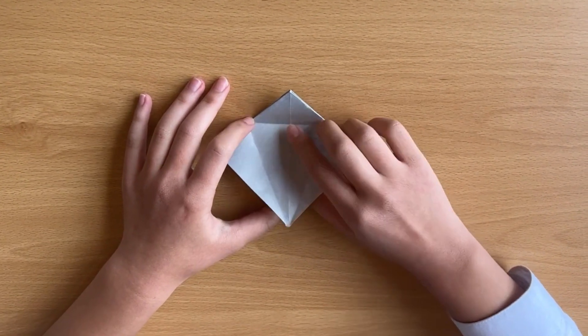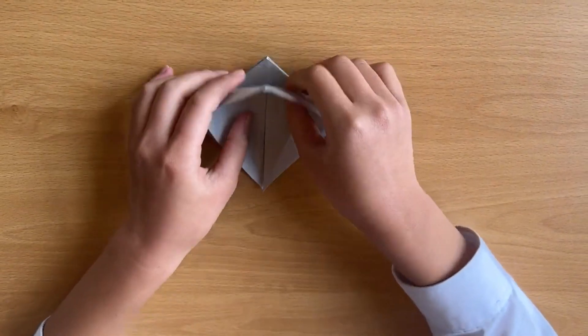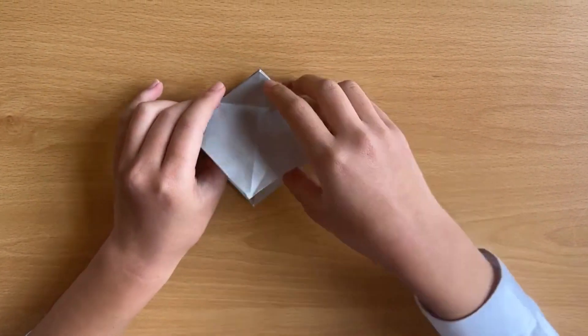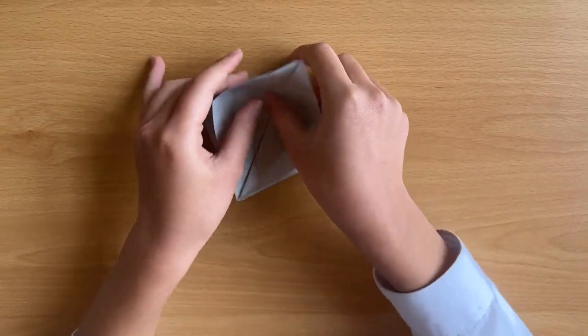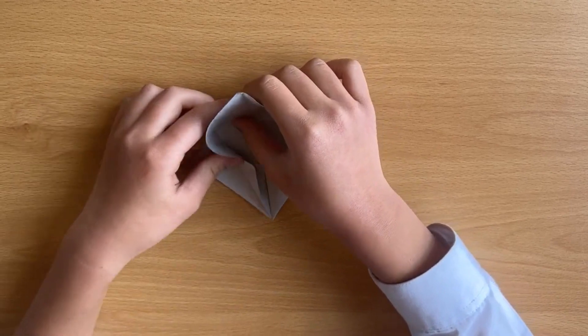You take one of these and bring it up. Make sure you fold on this line — as you can see, there's a line here and here as well. You bend in here.